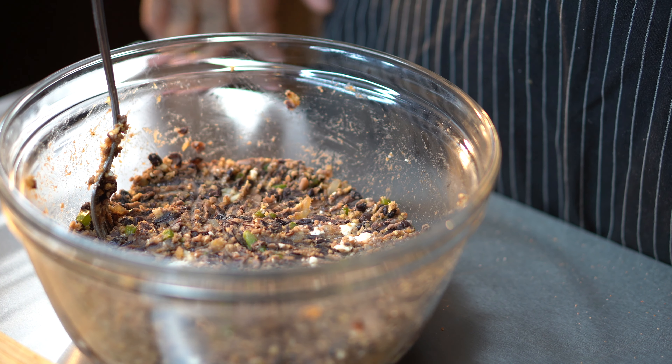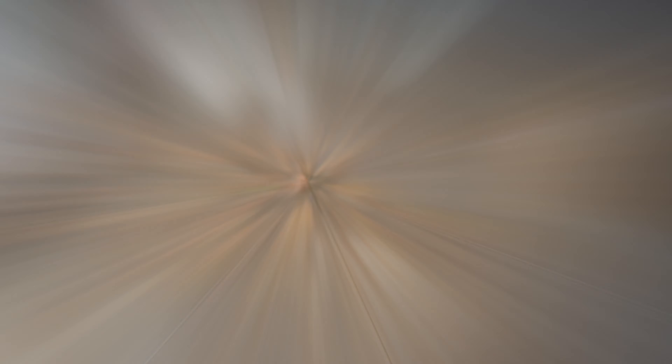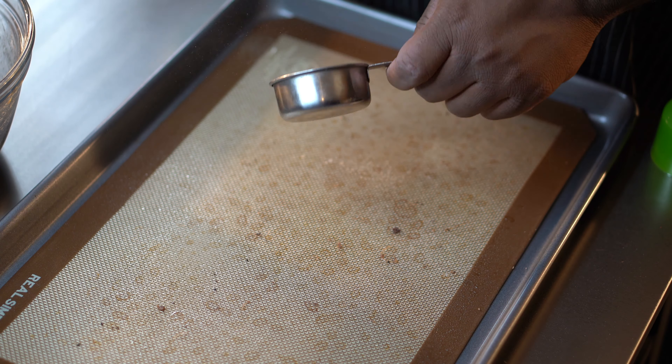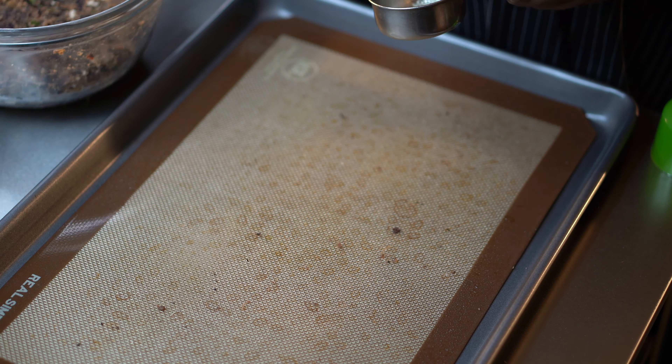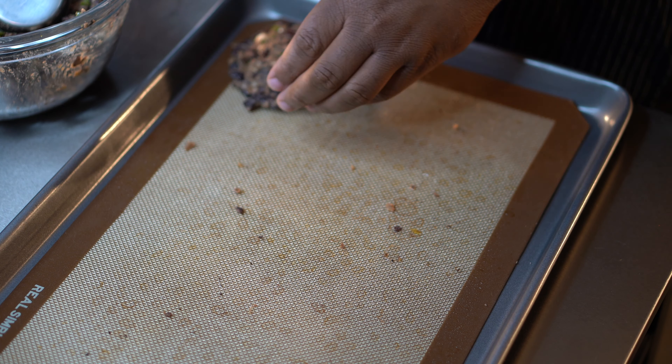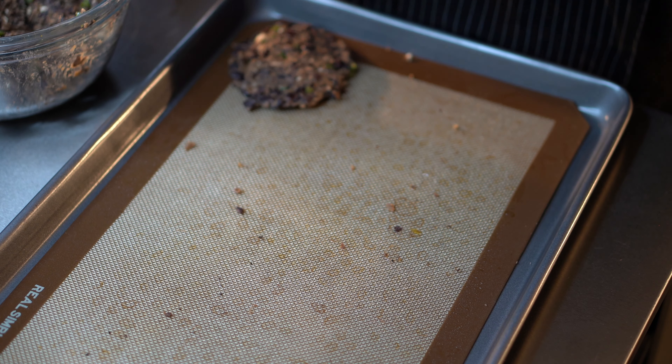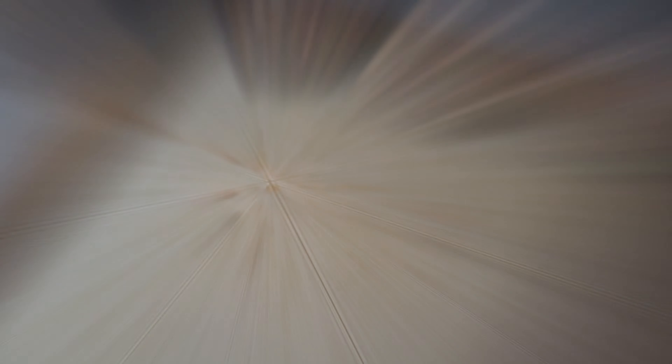So this burger right here is not vegan, but it's 100% vegetarian. To make it vegan, all you have to do is omit the eggs and add in a flax egg, omit the feta and add in vegan feta, and also the Worcestershire sauce — you can add in some tamari to get some of those same flavor elements.